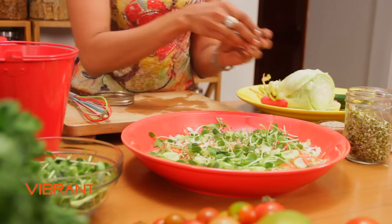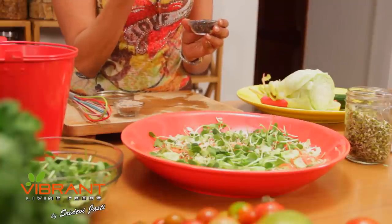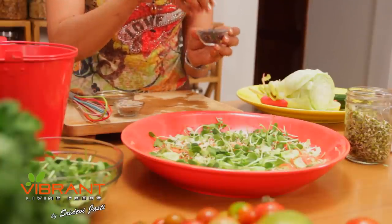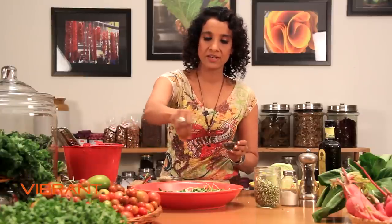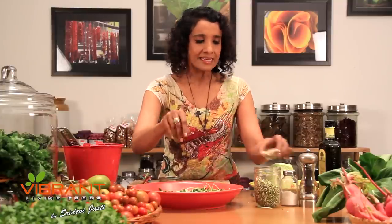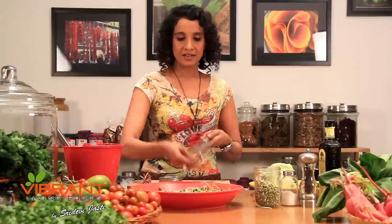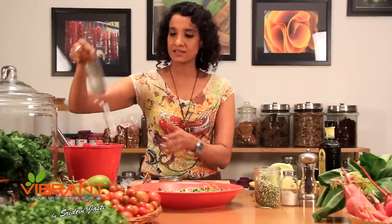Now I'm going to add some black sesame seeds and some white sesame seeds, to add not only to the taste but also protein, calcium, and other vital minerals and vitamins. This will also taste great in the dressing if you were to add some ginger juice — just take a piece of ginger, grate it, and squeeze out the juice for a little variety. Cilantro and coriander would be great as well. Otherwise it's delicious just like this.